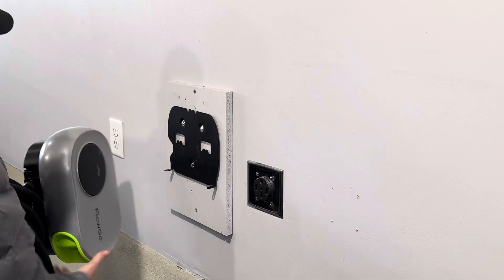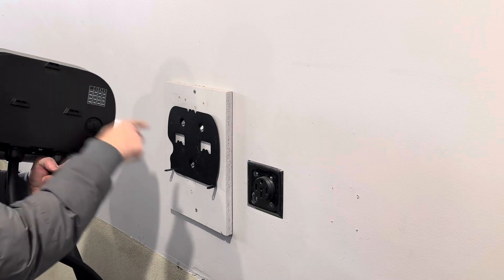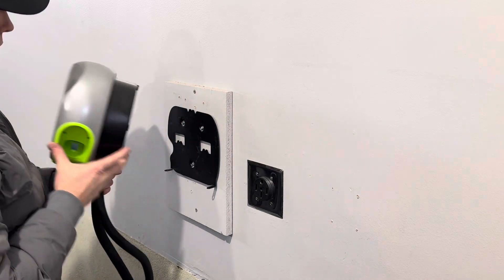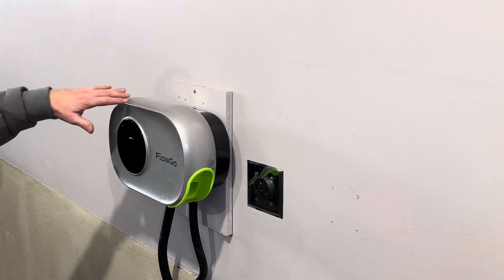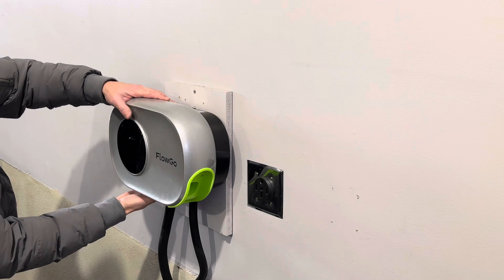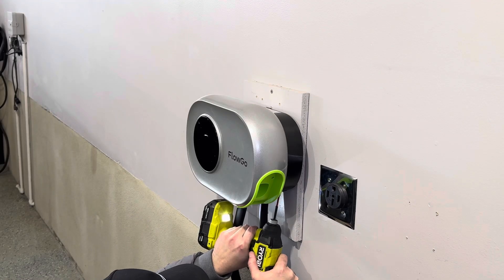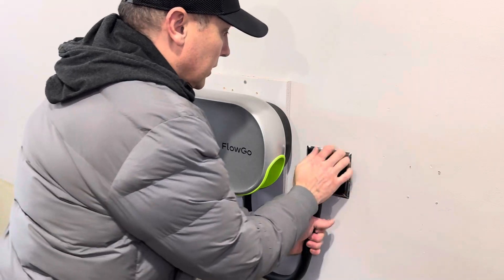With the bracket mounted up here, I can bring my charger over and it just slips onto these hooks — really easy to slip on. It looks really cool right there. Now all I have to do is get those two small screws and screw the bracket into the back of the charger. Then this is going to reach right over to the side here and we're going to plug that in.